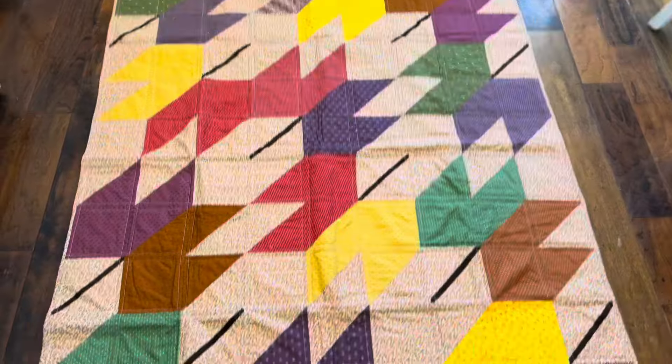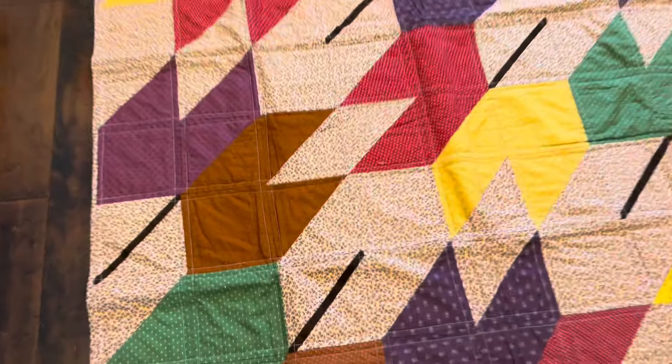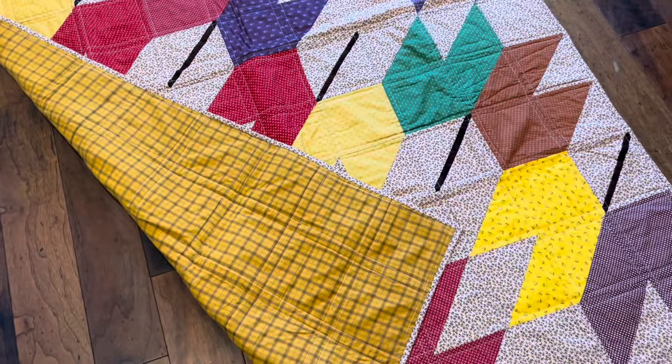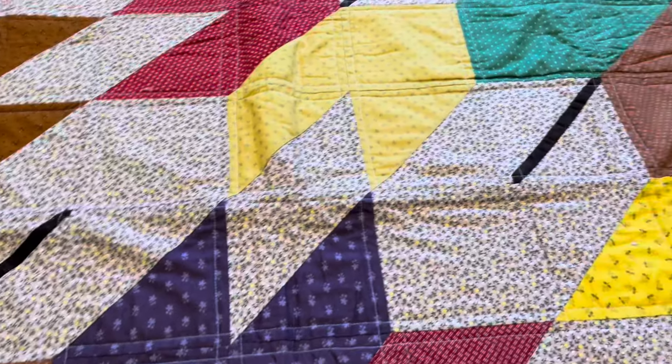I finished all the binding so this quilt is 100% done and I'm super excited to snuggle with it because the backing is flannel and it's going to be so snuggly. I just did the straight line quilting on it and I am loving how it looks.